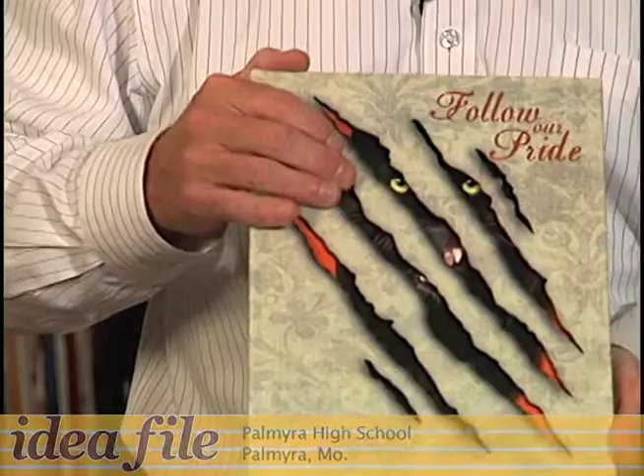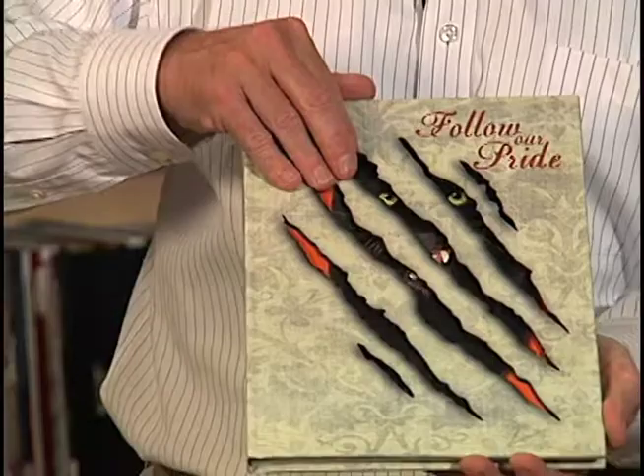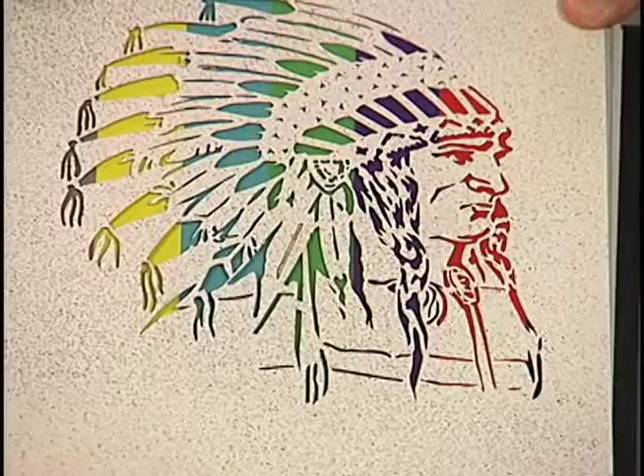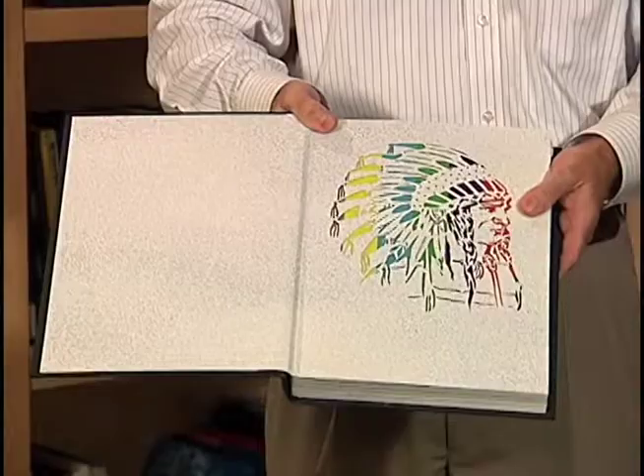Notice the shape of the laser cut on this cover. As you run your finger through it, you actually get the feel of what they're trying to do. It is actually the claws going through here that gives you the opening of the school's mascot. It's a completely different approach for those who have to put the mascot on the cover. There's another book I've got to show you that really surprised me. Not only did they do a laser cut, but they decided to do it on their end sheet. They took their mascot and put it on the end sheet, and behind it they put these vibrant colors. When you put the laser cut on top of it, it gives the full effect of the Indian headdress.